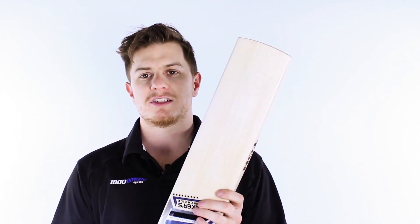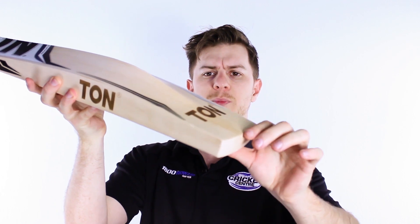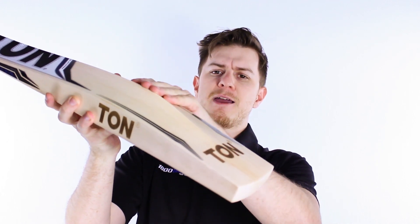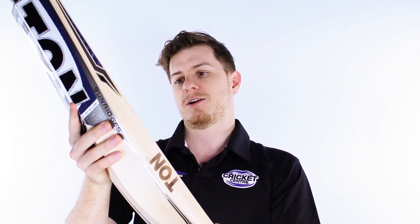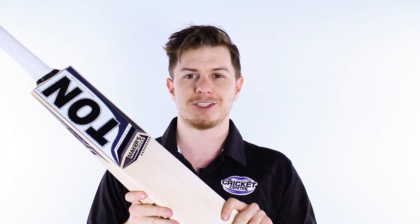A couple of other features from these subcontinental bats is the real squared toe, which gives you a lot of low-down power and also allows them to take a little bit of willow out from the bottom and move it up into the blade. We're super happy with the Ton range this year, and especially with the flagship Makers Choice.